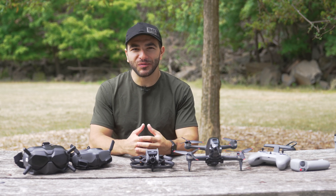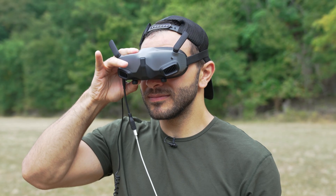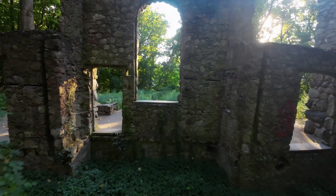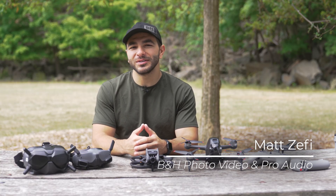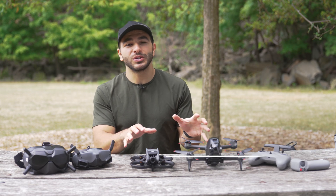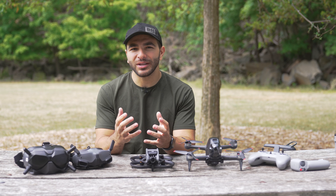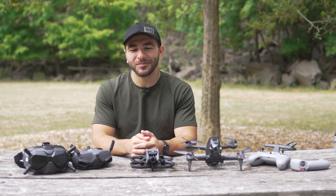Welcome to the world of FPV, where you combine a drone and FPV goggles for an immersive flight experience that allows you to get some incredibly unique perspectives. Matt from B&H here, and in this video we'll be diving into the benefits of using a DJI drone such as the new Avada as you explore FPV, exactly how to get started with FPV, and then we'll get you ready for your first flight. Let's jump right in.